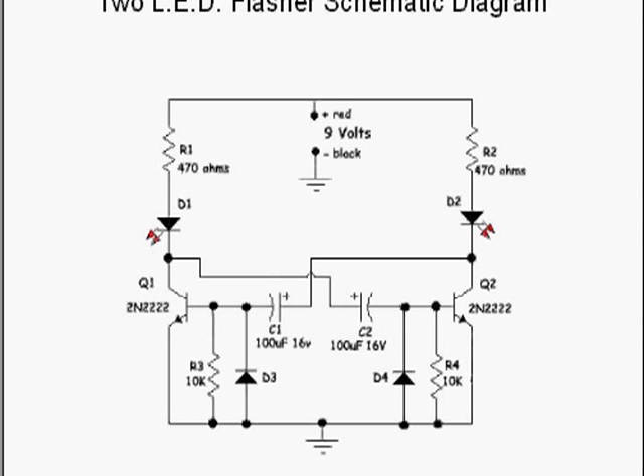Let's take a look at the schematic diagram first to see what we're building. This is a diagram for a 2-transistor flasher circuit. It uses a 2N2222 transistor — two of them. These are general-purpose NPN transistors. They're very inexpensive and can be found everywhere, so 2N2222s are a good choice.